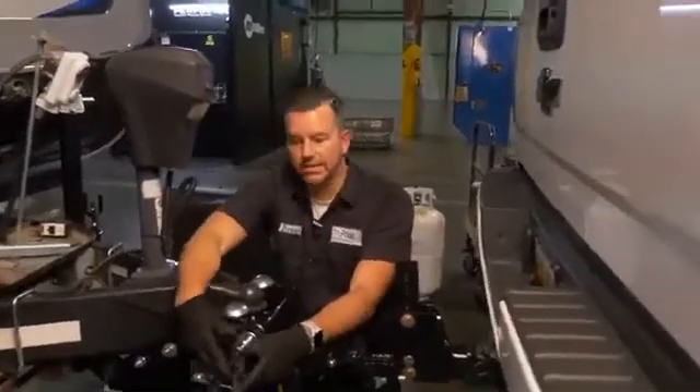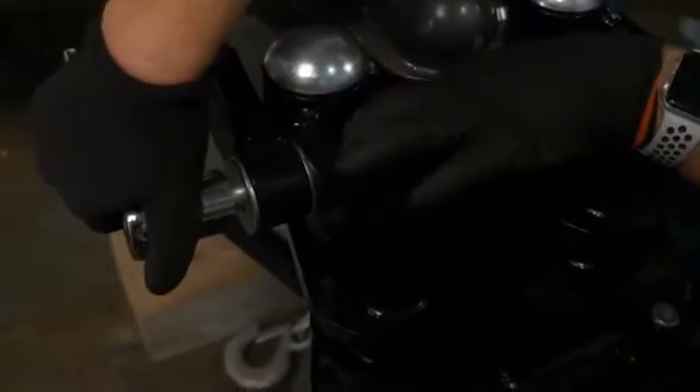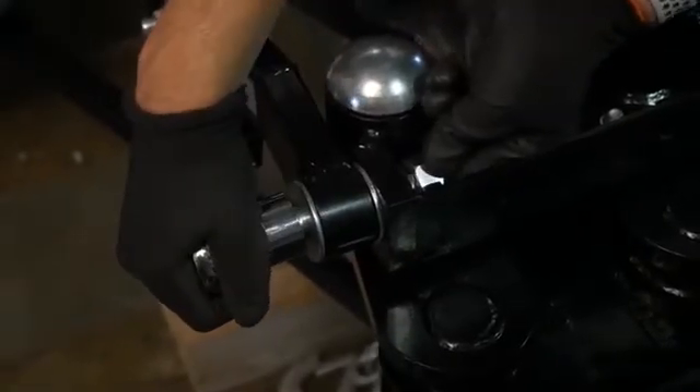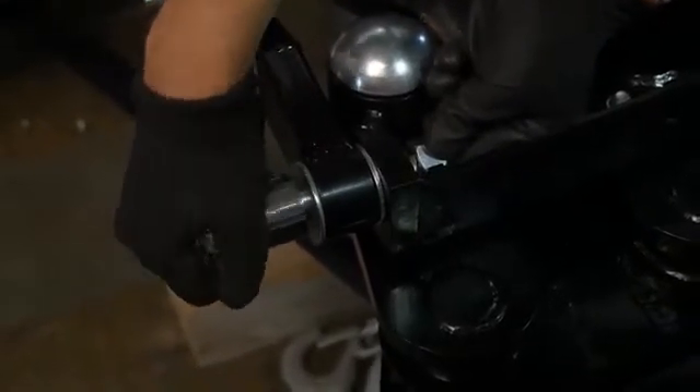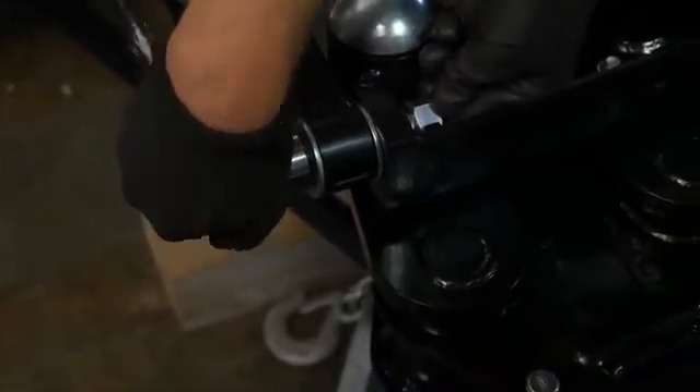As we tighten this, you want to make sure that you don't get it put in there all the way, because what we're going to do — as soon as we've got enough room and this lock washer is staying on there — we're going to bring this nut into play here. Hold it in there square. Make sure you don't cross thread it because it is easy to do.